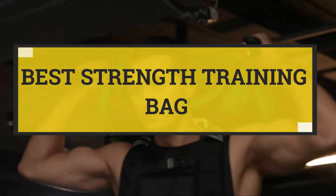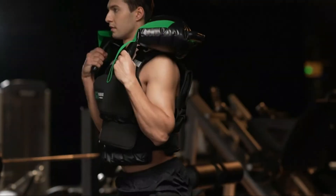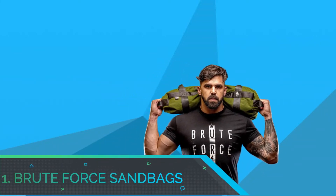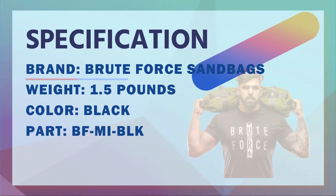Best Strength Training Bag. Number 1: Brute Force Sandbags Strength Training Bag — the most used sandbag in the industry.